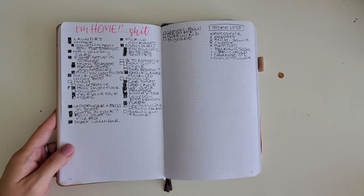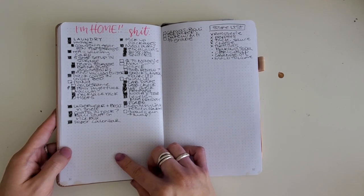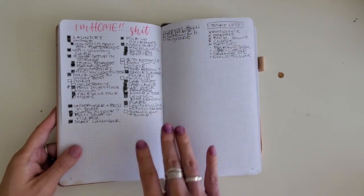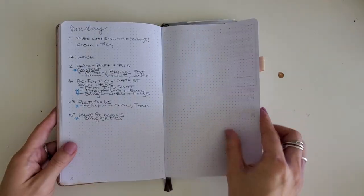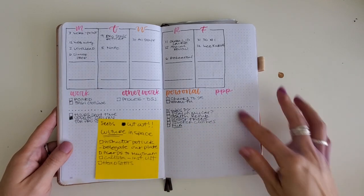Planning changes whenever you do things that are different from your normally scheduled life. All those pages were what I was doing while in Bali — I didn't need my usual planning system, so I just made the lists I needed and nothing more. When I got home, I needed a place to put all the tasks for my return into one place and then start getting back into my routine.